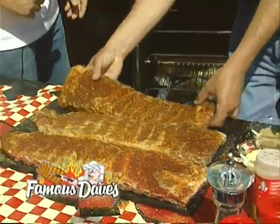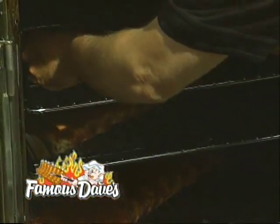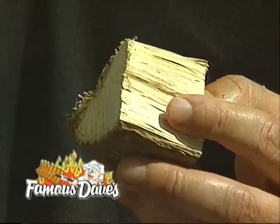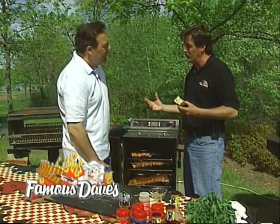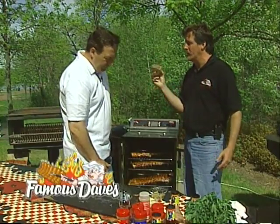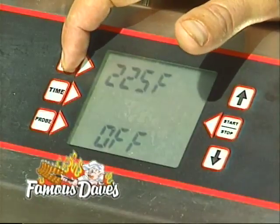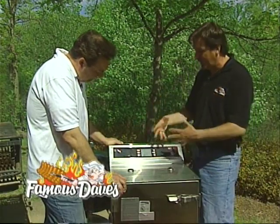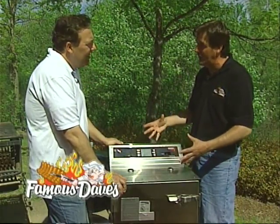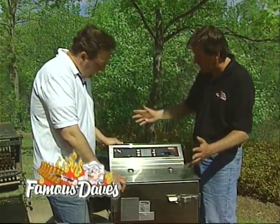We're going to load it up in our smoker here — our AmeriQ made by Cook Shack. Meat side up. The ribs are on the rack; we're ready to smoke. We're using hickory today. Hickory has a great smoking flavor, and it's got a low burning point so you won't overcook your ribs. It's just the ideal thing to use — it's only what we use at Famous Dave's. So we're going to set our temp to 225°F. This is fully computerized AmeriQ by Cook Shack. We're going to set our time for three hours. We use these Cook Shacks at all our Famous Dave's — a little bigger versions of this. This is available at famousbbq.com. You just hit the start button and you're ready to roll.